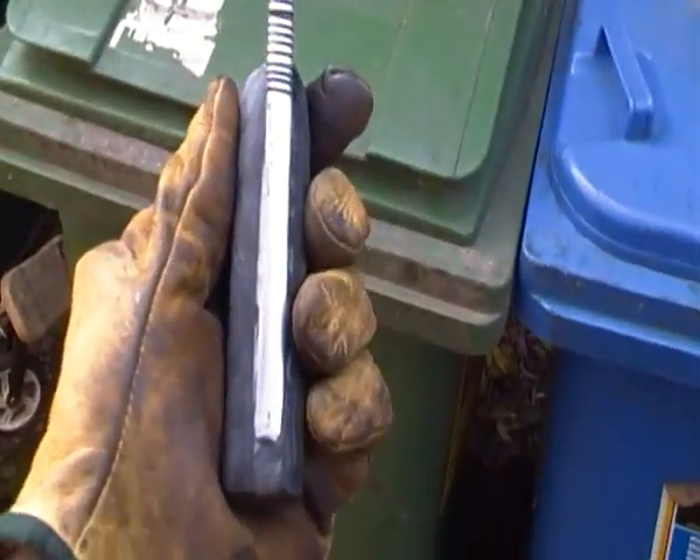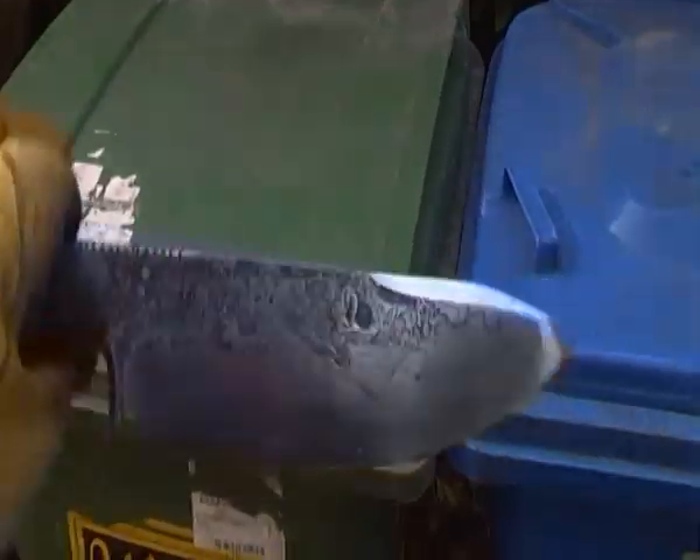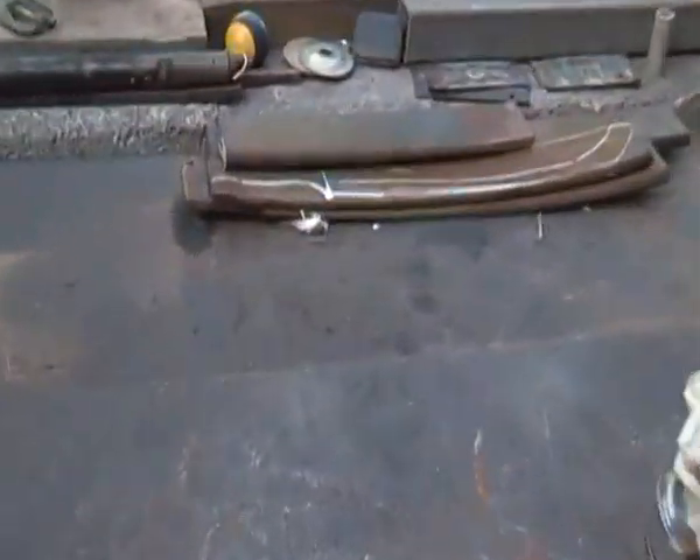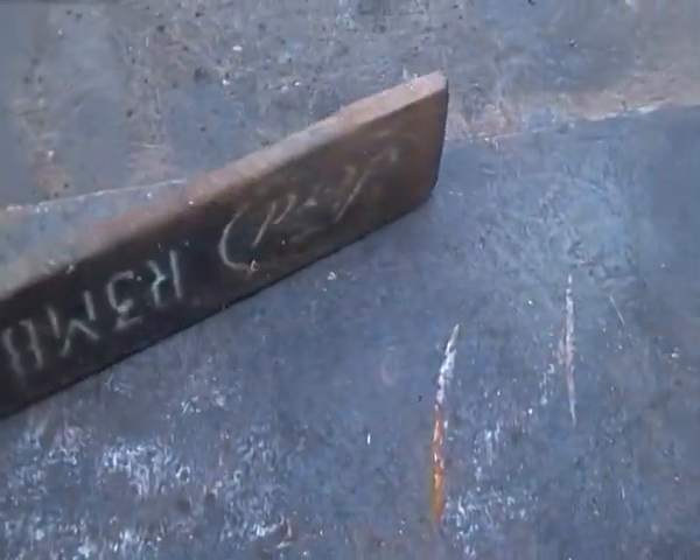It starts at about ten mil and actually fattens out to fourteen. It starts here and came out of this stuff. That's what it was — look. I'm going to show you that stuff sack as well.